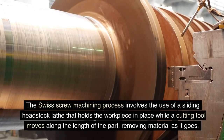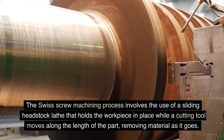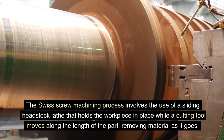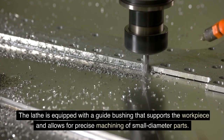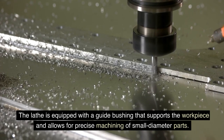The Swiss screw machining process involves the use of a sliding headstock lathe that holds the workpiece in place while a cutting tool moves along the length of the part, removing material as it goes. The lathe is equipped with a guide bushing that supports the workpiece and allows for precise machining of small diameter parts.